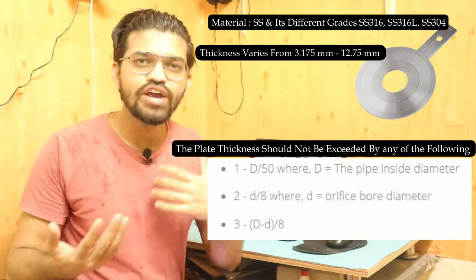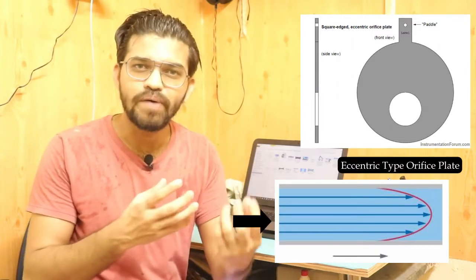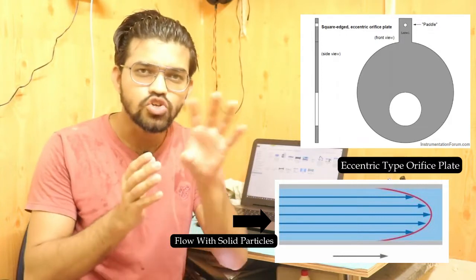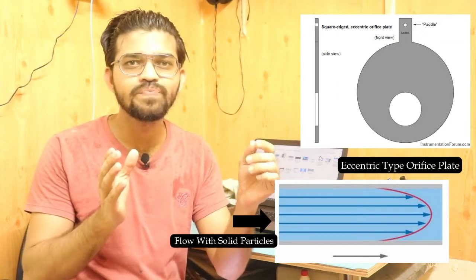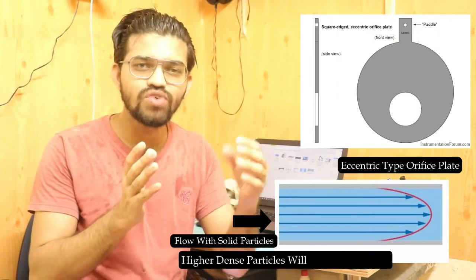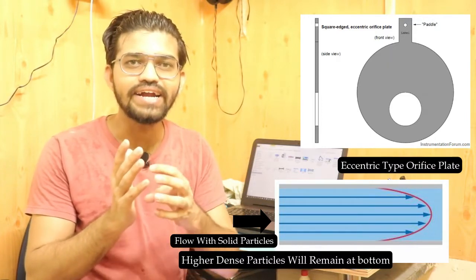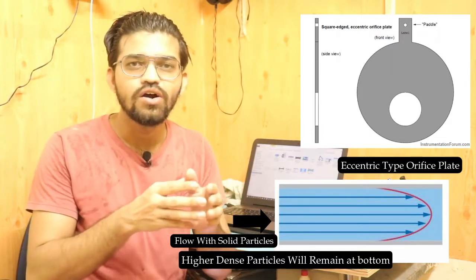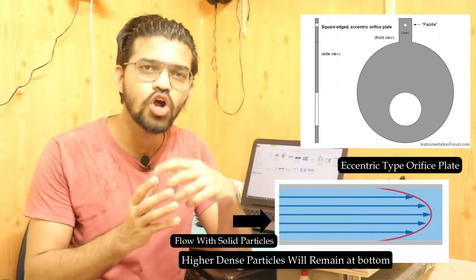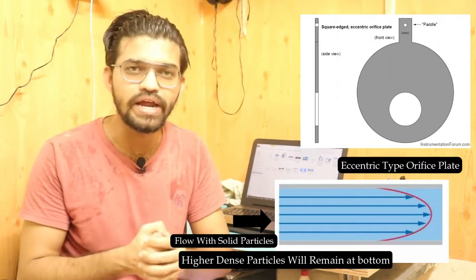The eccentric orifice plate is used when the flow contains solid particles, is viscous, is a mixture such as oil in water, or contains wet steam. In such cases, higher-density particles settle at the bottom of the pipe, so the bore of the orifice plate is positioned eccentrically — tangential to the pipe diameter — allowing solid particles to pass without clogging or damaging the plate. The bore diameter is about 98% of the pipe diameter.